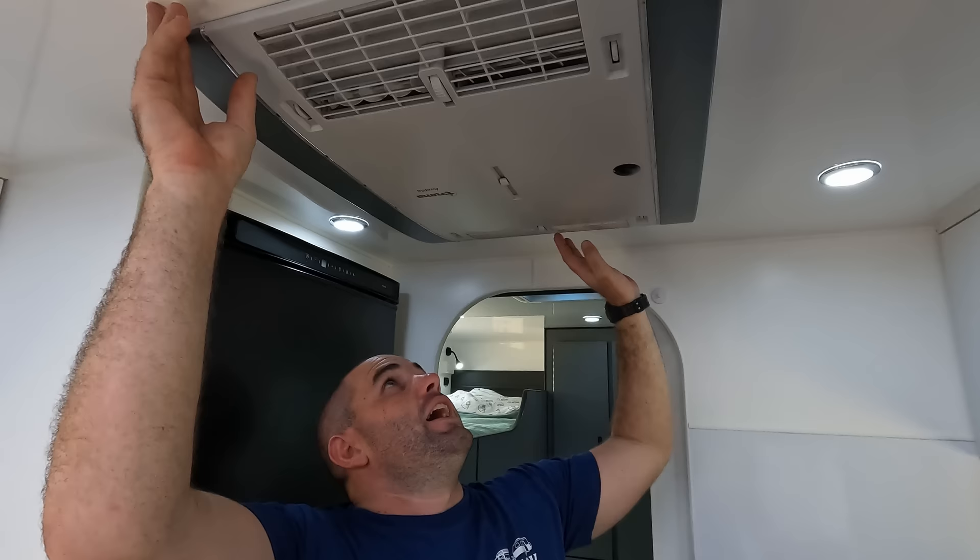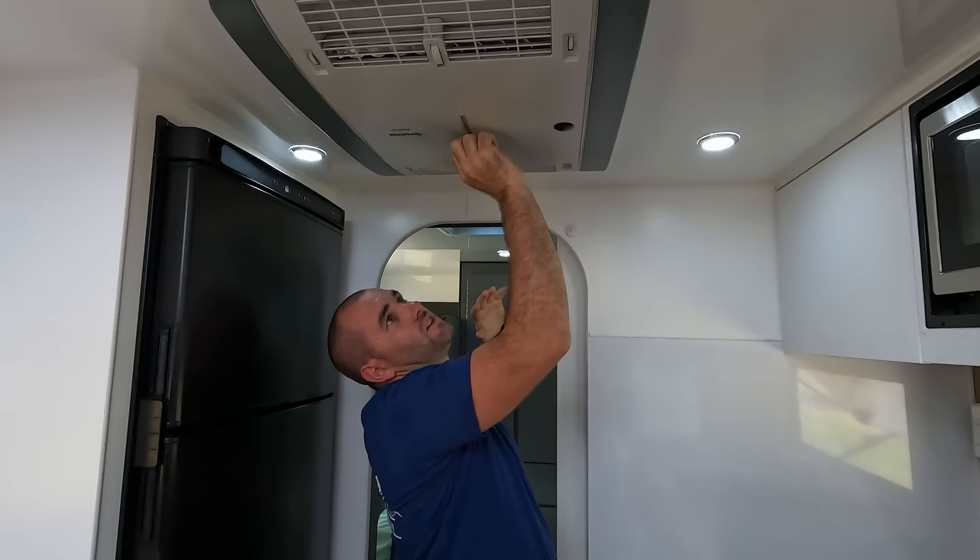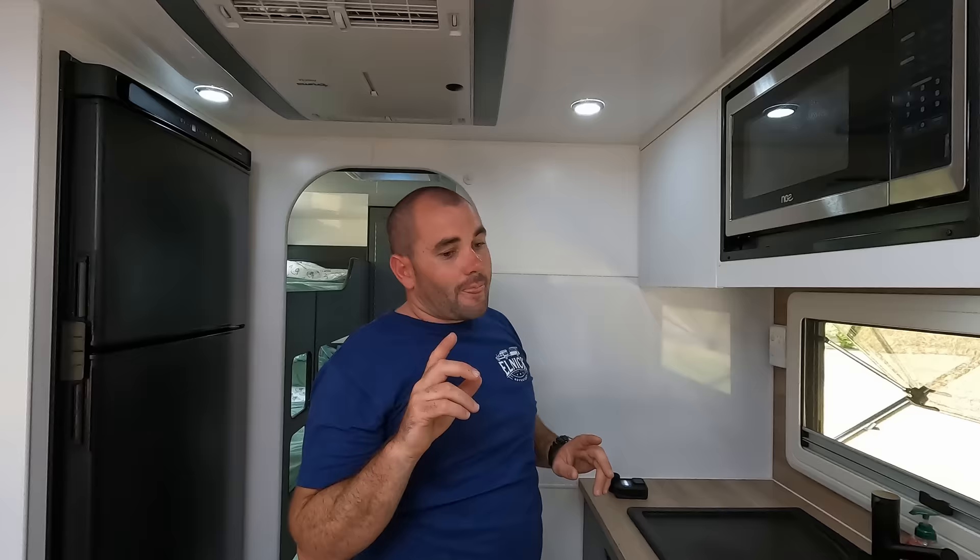This is the Truma Aventa aircon, which runs off our battery system. You can adjust the airflow direction — moving the control all the way back pushes air forward, nothing comes out the other side, and vice versa. In the middle, air comes out both sides.